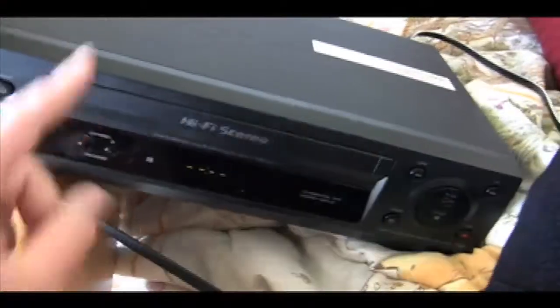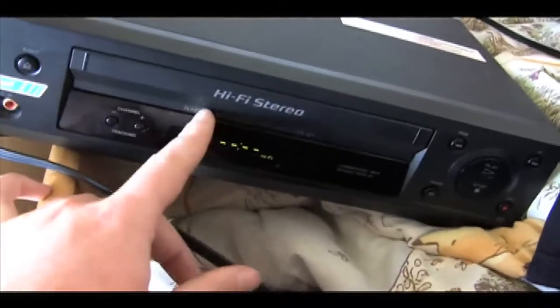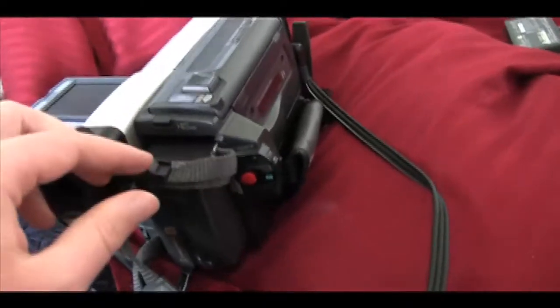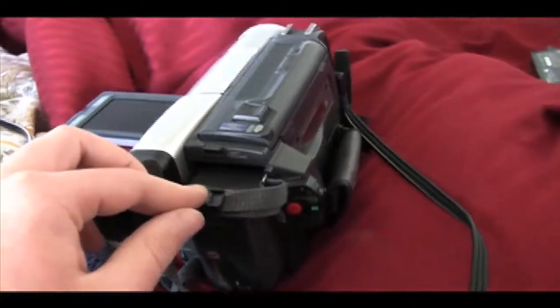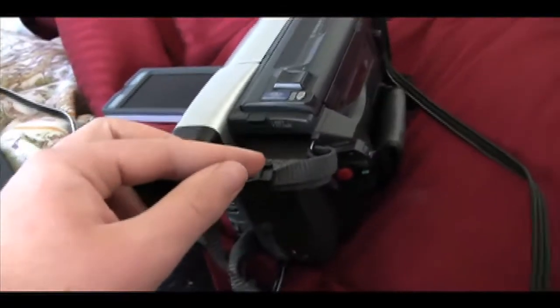Now that we've done that, you want to make sure that your VCR is turned on, otherwise none of this will work. I want to make sure it's on — I think L1 for this particular VCR. Now we want to turn on our camera and turn it on to the VCR mode, or in other words, the mode that you would watch footage on that you've filmed.